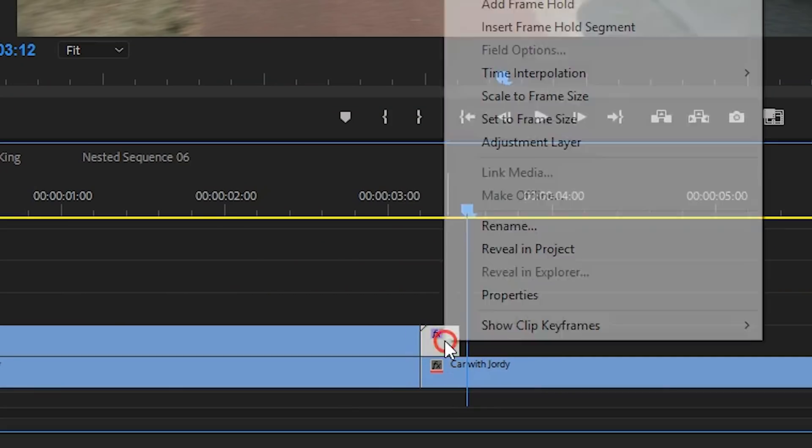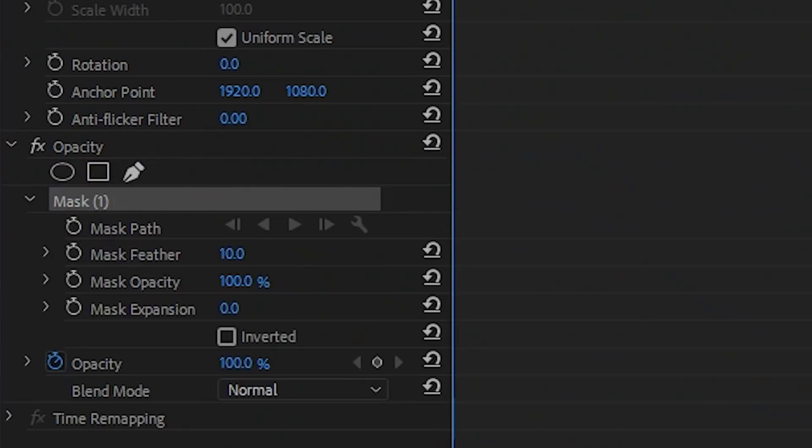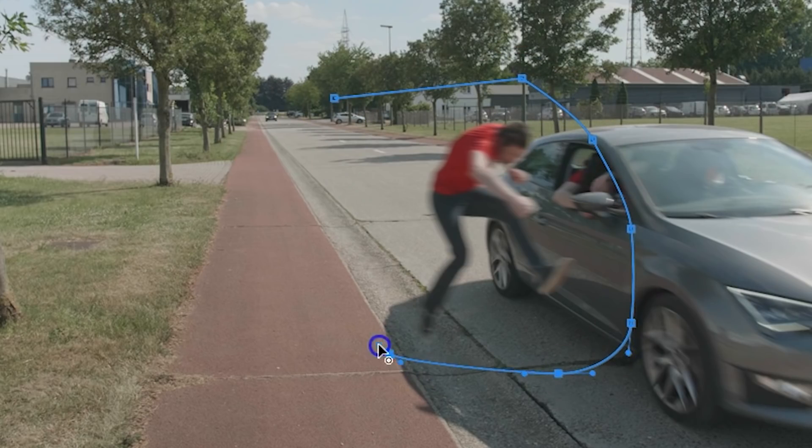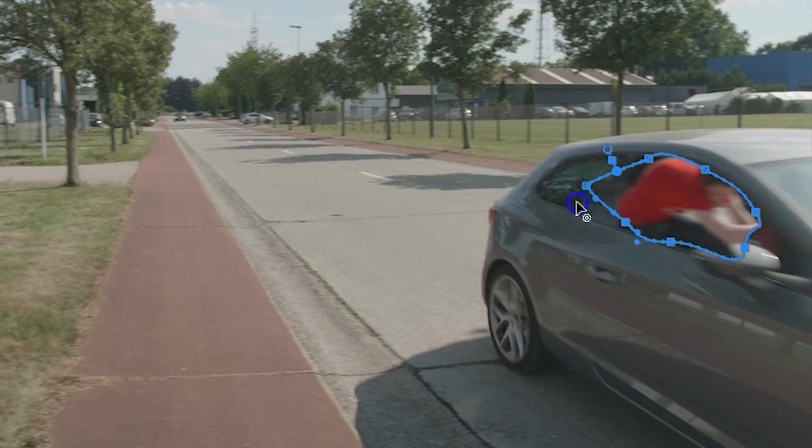Right-click on the nested sequence and nest it again. There's a conflict in Premiere with masks and the Transform effect, which is why you need to nest it so often. On the new nest, add another mask. This time it can be rough — you want to cut off certain body parts that should have already entered the car. Animate this mask as well as you're going through the door of the car. The whole animation process should be done now.